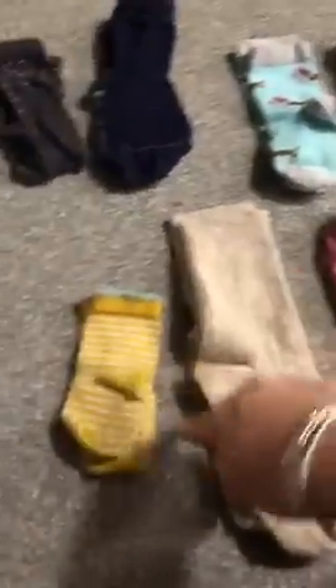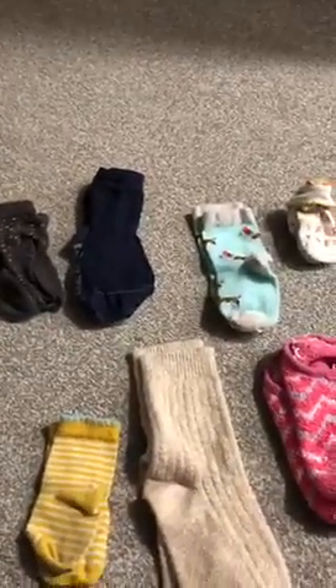And then we can count. How many do you think I've got? Let's see — we're going to go: one, two, three, four, five, six, seven, eight, nine, ten. So that's 10 pairs of socks. So how many socks have we got all together?